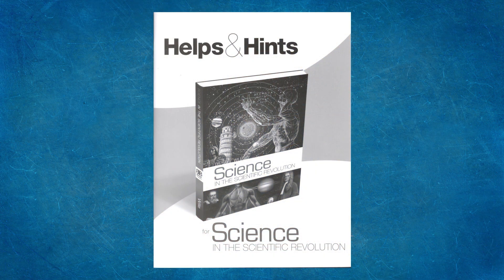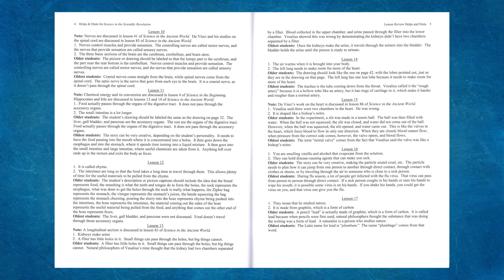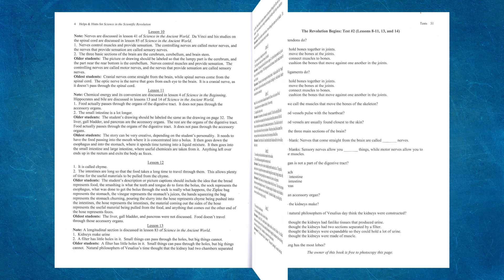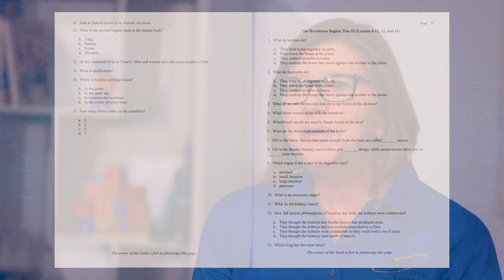A supplemental yet highly valuable helps and hints softcover book is available. This contains experiment and activity notes, answers to all the questions, and optional tests and answers for those who want to incorporate assessments. It also includes limited templates to create a lab notebook. These pages are reproducible for family use. The textbook and helps and hints are sold separately or as a set.